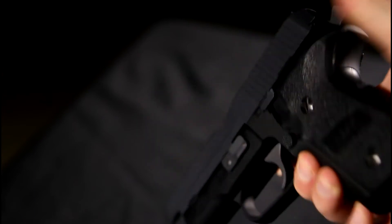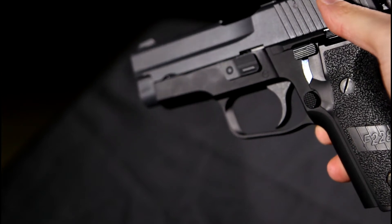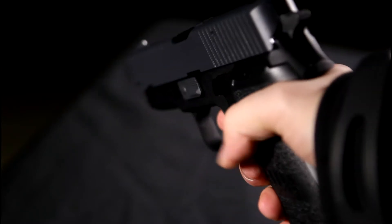The P228 has no working safety. It does, however, feature a hammered decocking lever, which, when pushed, decocks the hammer and resets the trigger. Because the pistol is double action, if a round is chambered, pulling the trigger even after decocking will still fire the pistol.